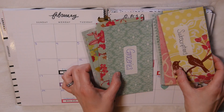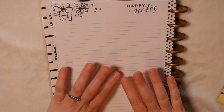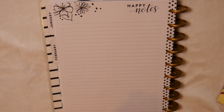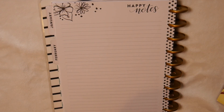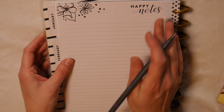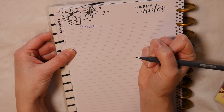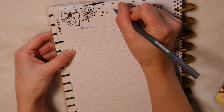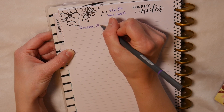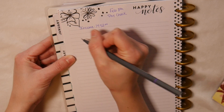Let's write down what I'm going to be putting in each envelope so I can keep things straight. I'm going to be using the happy notes section of my No Drama Llama planner to write this out — I'll be writing in purple pen today. Our income for February 8th is going to be $1,452.